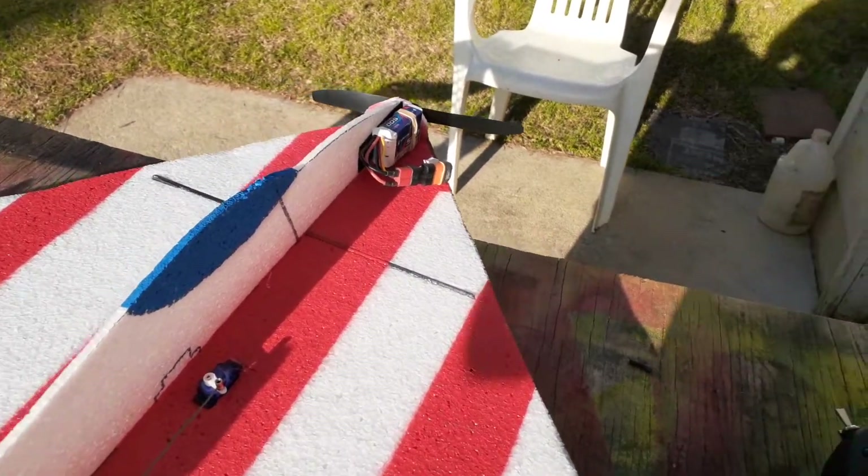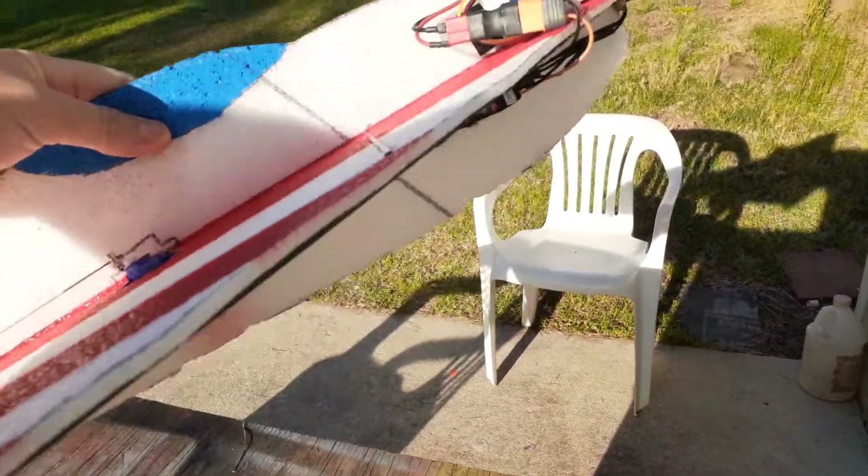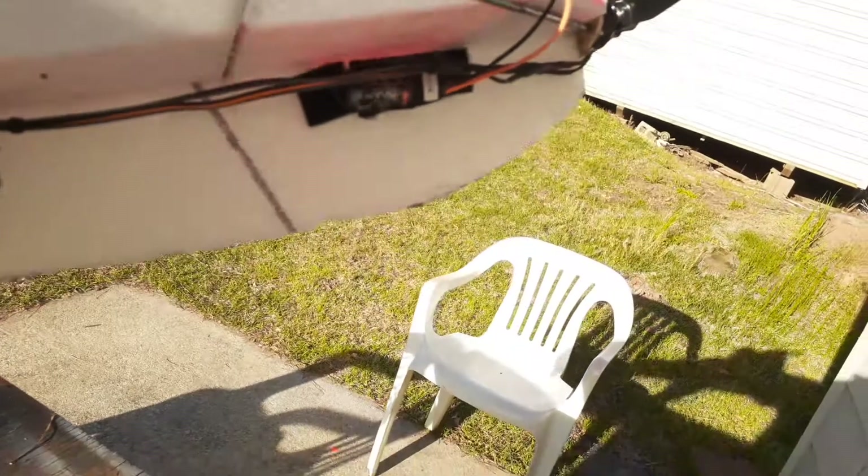Hey guys, it's Powered RC here. Today I just wanted to show you a few things I've done to my homemade quad. I've installed an Avion 15 amp speed controller along with the Spektrum AR410 receiver.